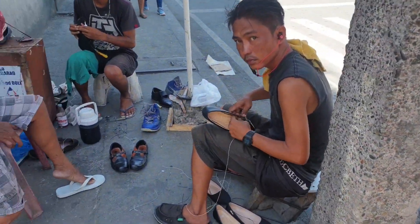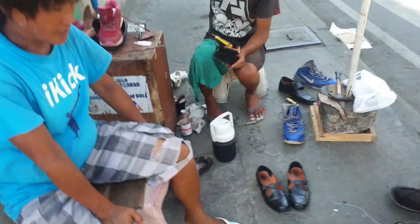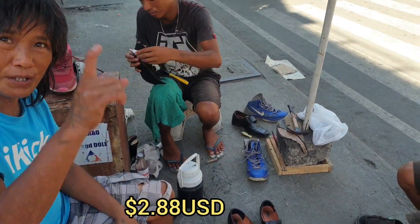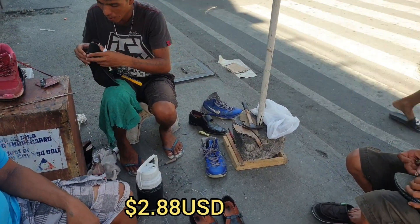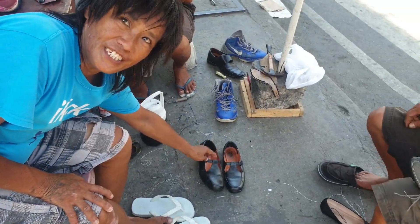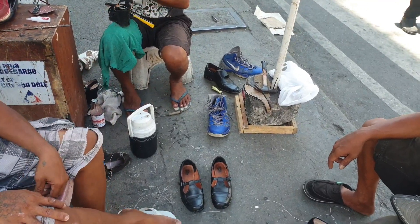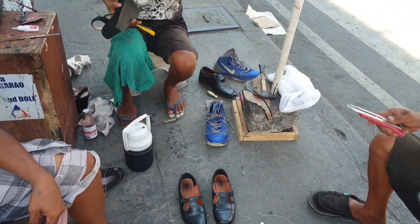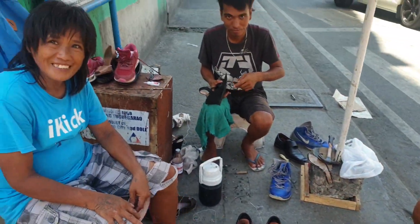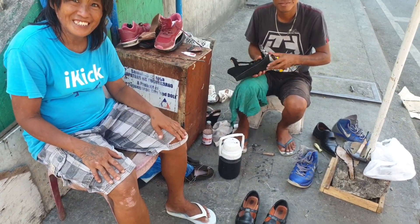Here they are fixing shoes. How much is repair for the shoes? 150 pesos to repair the shoes. All kinds of shoes you repair, like leather? 80 pesos. Even those you can repair? Great, good. Not many tools — only needle, cotton, and glue.